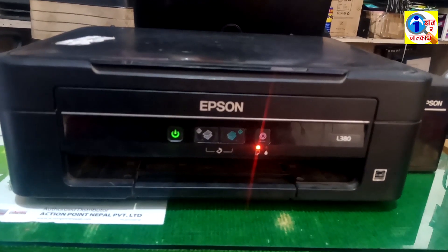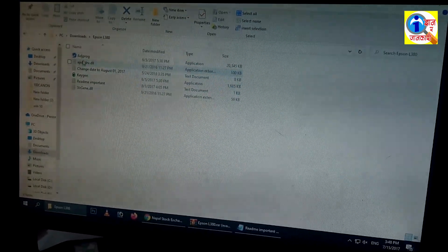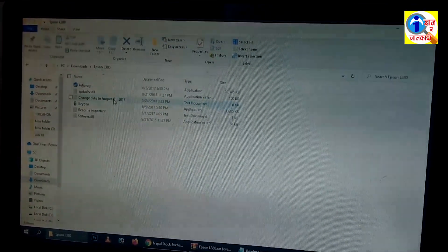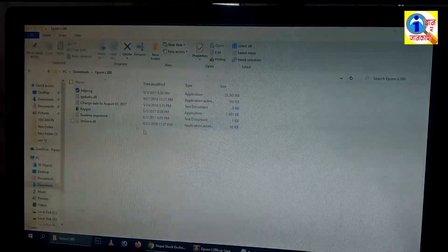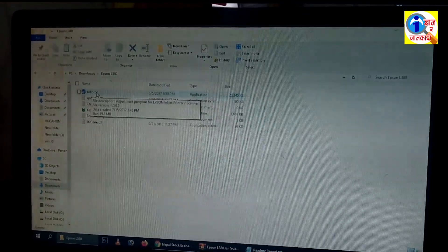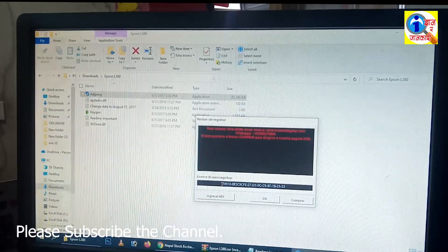Now I am at my computer. I have already downloaded my files in the Epson L380 folder. I am going to open this folder — here is a program called adjproj, which is our resetter program. To install the program, you have to change your date to 7/15/2017, before August 1, 2017. Also, you should disable your Windows security or any antivirus, because the antivirus or Windows Defender will flag this adjproj program as a virus. To install the program, simply right-click and open it.